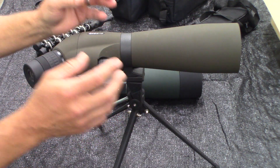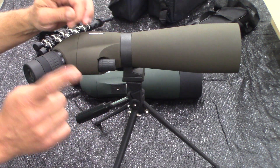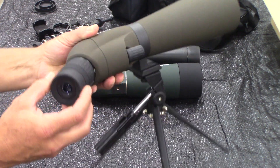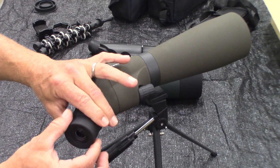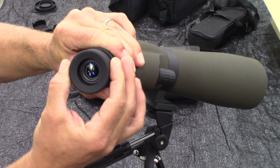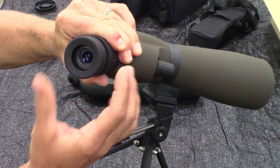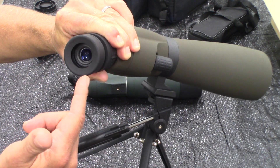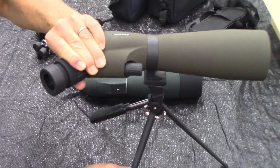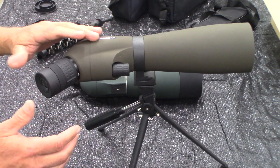Some of the particulars that make this one stand out: for one, it has an ocular lens adjustment right here for eye relief. That makes it nice — for your particular eye, you can press your eye against this if you want that kind of thing and adjust it accordingly. That's a really nice feature; I enjoy that.